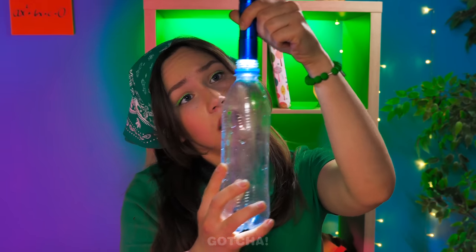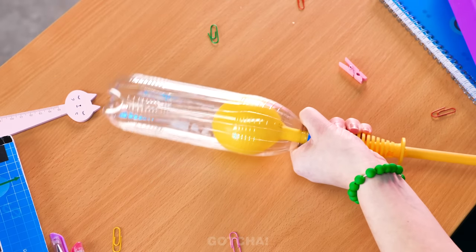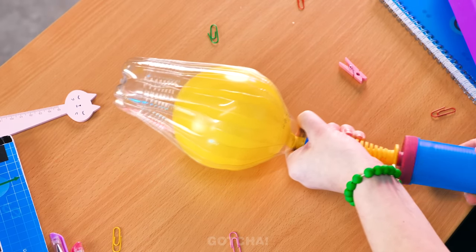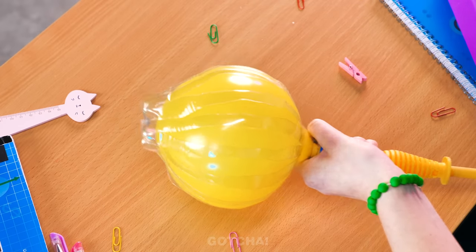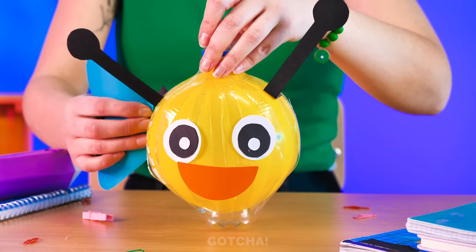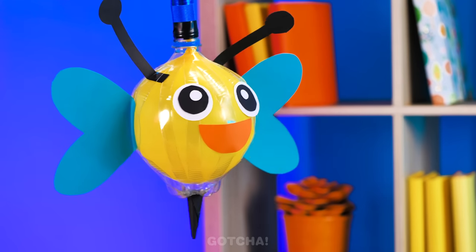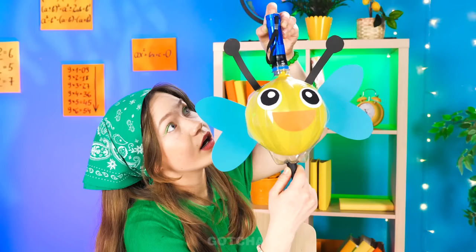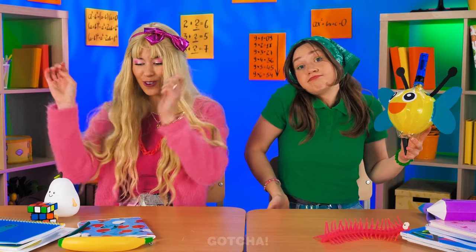Wait — an empty bottle and a flashlight? What if I… this could work! First, cut the bottle into strips. Then pump up a balloon inside the bottle — keep on pumping until it looks like a pumpkin! Add eyes, a mouth, and antennas — adorable! Next up, two heart-shaped wings. It's a cute butterfly lamp! The lights came back on, so Scarlet didn't even get to test her lamp!